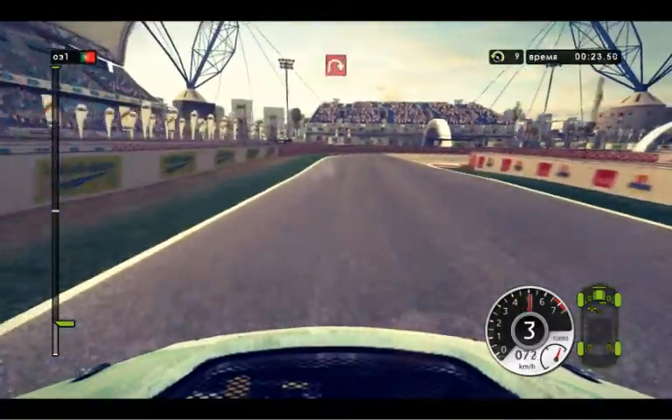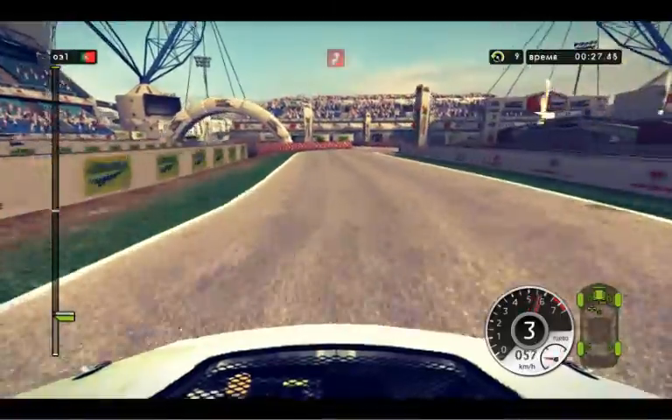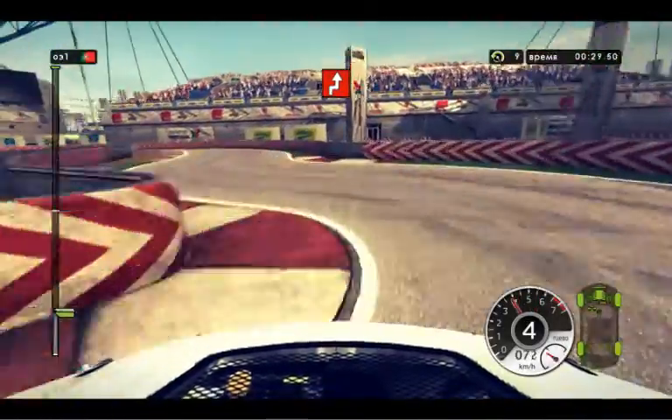Hairpin right, handbrake. Slow down, jacane. Left 2, long.